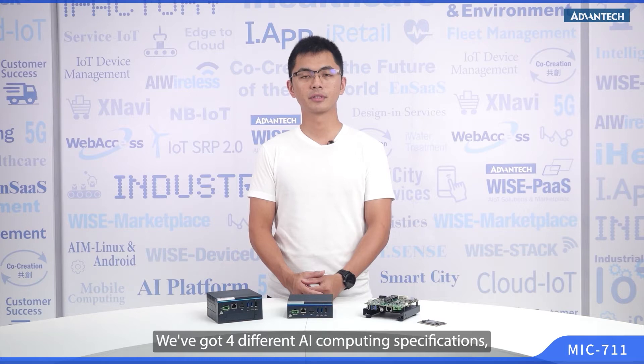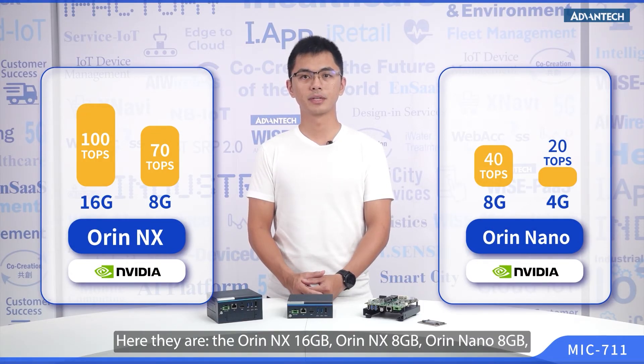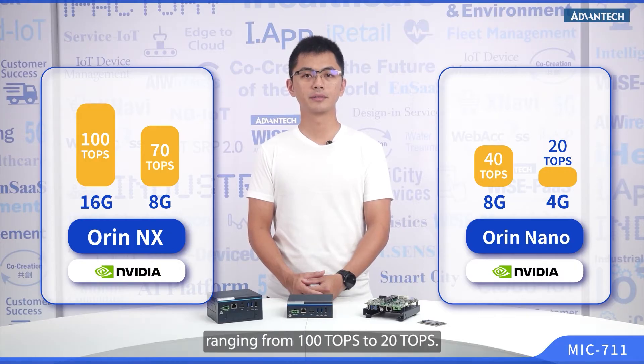Just as an ORIN AI system, we've got four different AI computing specifications, ranging from high-end to low-end. Here they are: the ORIN NX 16G, ORIN NX 8G, ORIN Nano 8G, and ORIN Nano 4G. Each of these offers different levels of computing power, ranging from 100 TOPS to 20 TOPS.